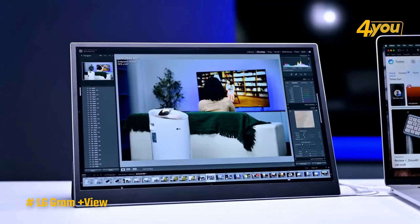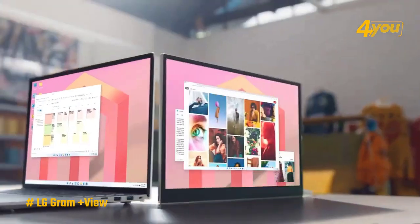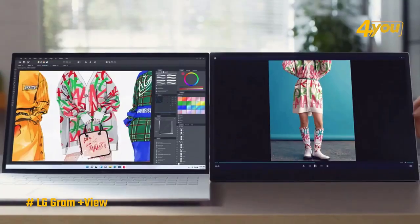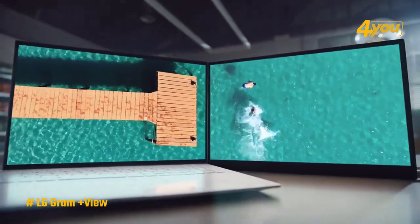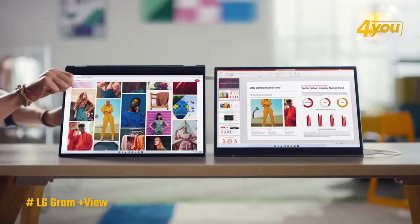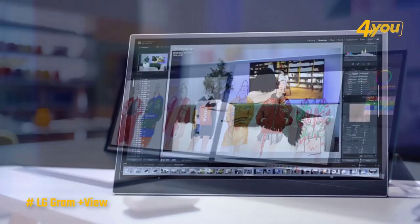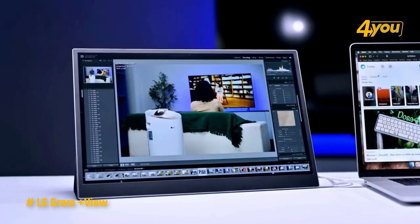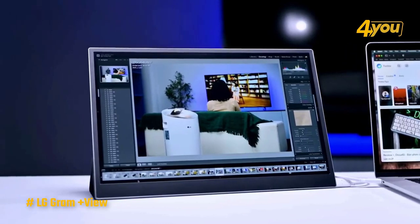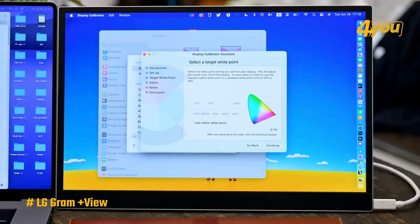The LG Gram Plus View — though technically not a 1440p monitor — is the perfect option if you're looking for something higher res than full HD without jumping up to 4K. This 16-inch display features a 16:10 aspect ratio rather than the typical 16:9, adding a bit of extra vertical resolution at 1600p. Consequently, an increased amount of clear and defined screen space is available, enhancing productivity.